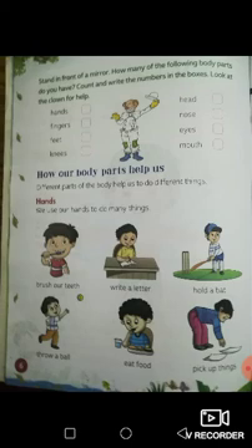Very good. Now you will be completing the rest for homework. Now on to the next: how our body parts help us. Different parts of the body help us to do different things. Let's take our hands — do you use your hands to do anything? We use our hands to do many things like brush your teeth. We use our hands — not our feet, hair, or eyes — to brush our teeth. We also use our hands to write a letter, hold a bat, throw a ball, eat food, and pick up things.